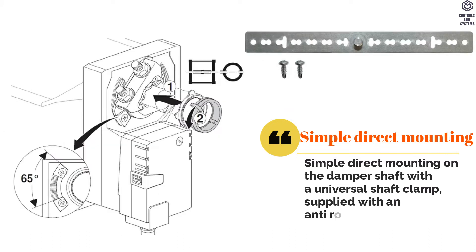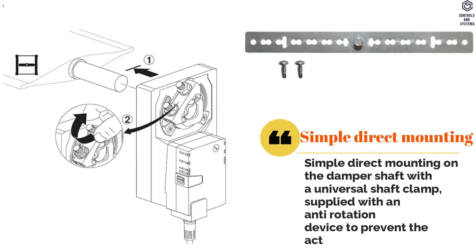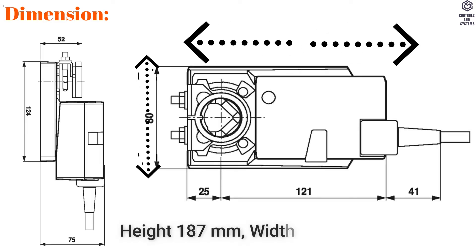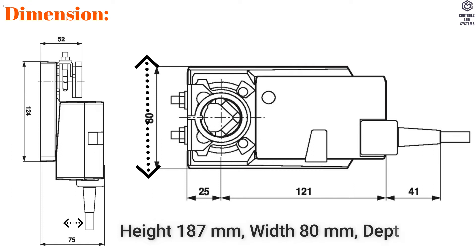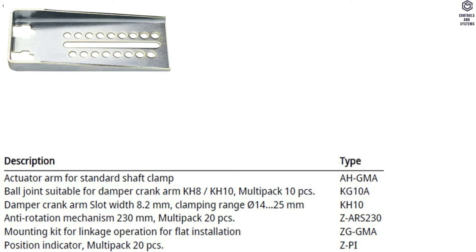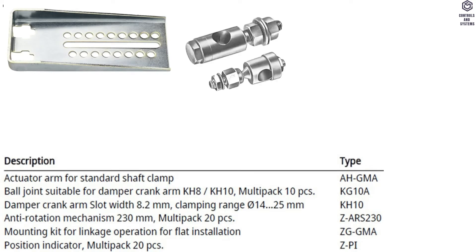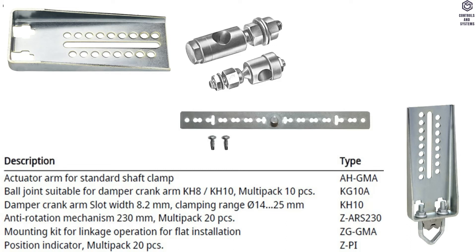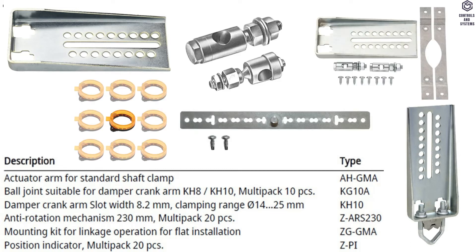Supplied with an Anti-Rotation Device to prevent the actuator from rotating. Dimensions: Height 187 mm, Width 80 mm, Depth 75 mm. Mechanical Accessories include: Actuator Arm for Standard Shaft Clamp, Ball Joint, Damper Crank Arm Slot, Anti-Rotation Mechanism, Mounting Kit, and Position Indicator.